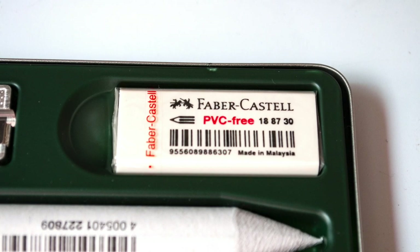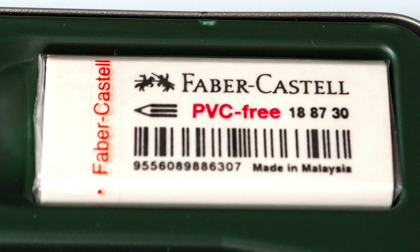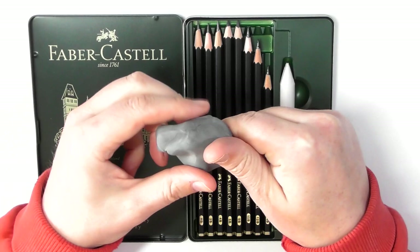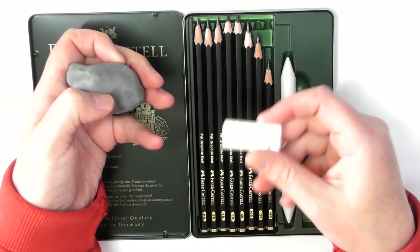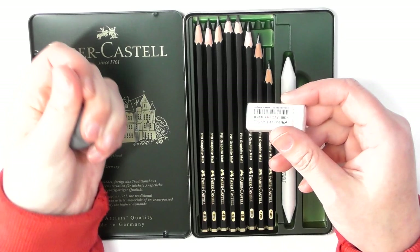I would always suggest that when you are working in graphite, use a putty eraser like this — this is actually a Faber-Castell putty eraser. These are much, much better because when you're using a regular eraser you have to create that rubbing action, and sometimes that rubbing action can cause many problems, including damaging the tooth of the paper.